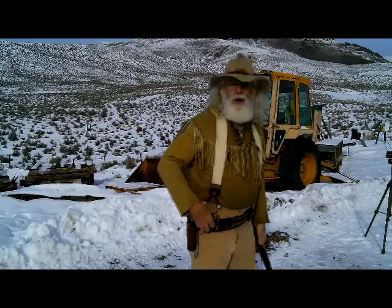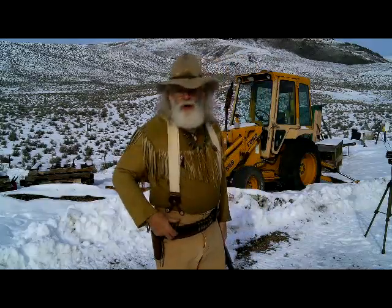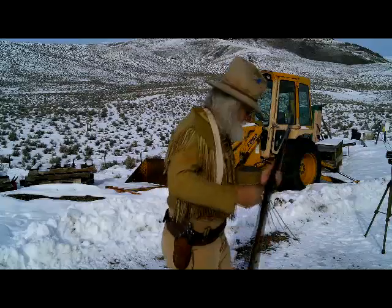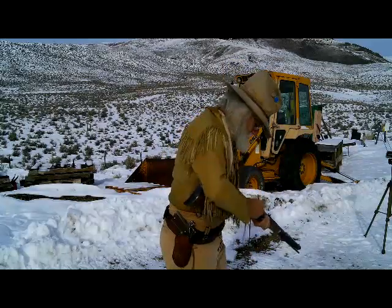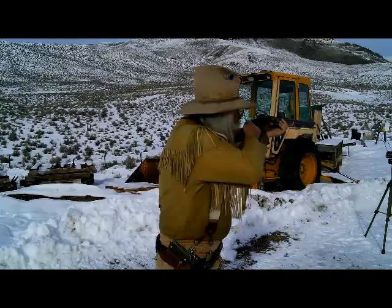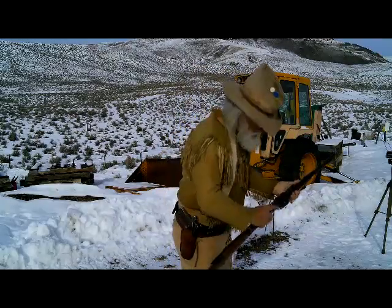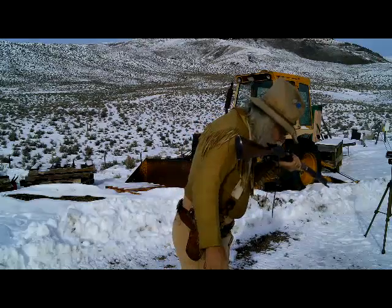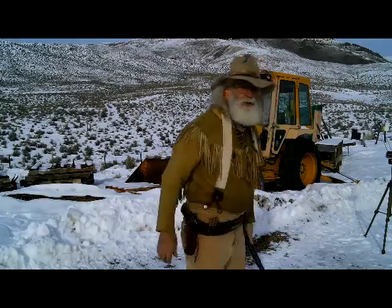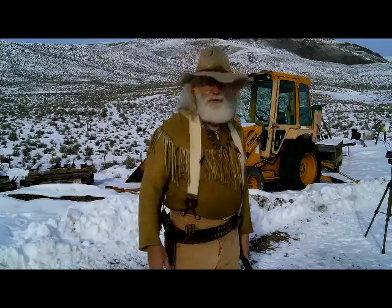That was large rifle magnum at 1215. Now on large pistol magnum — let's see where it goes. That gave 1315. So probably 1300 would be about a good average. The one that was a little lower was under 1300.